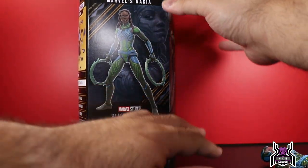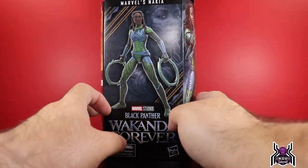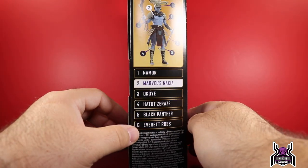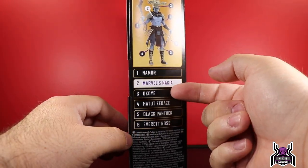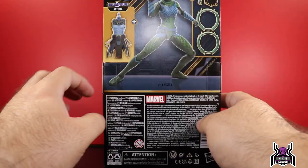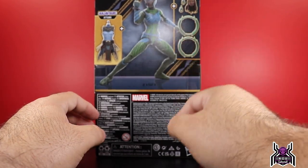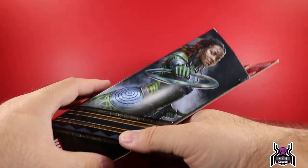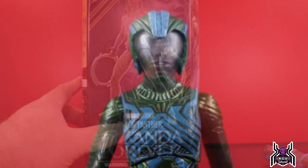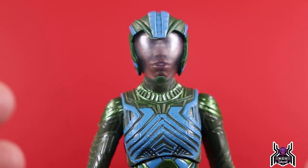Let's look at the box real quick. Black Panther Wakanda Forever features a 3D render with Nakia in the background. We looked at Okoye first and now we're moving on to Nakia. On the back of the package you can see all the accessories she comes with, and the side artwork of Nakia looks very good.